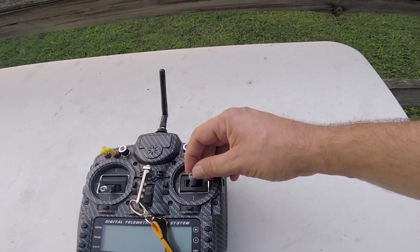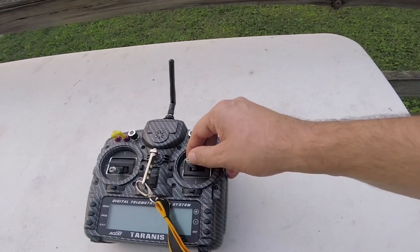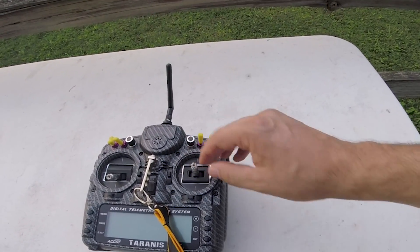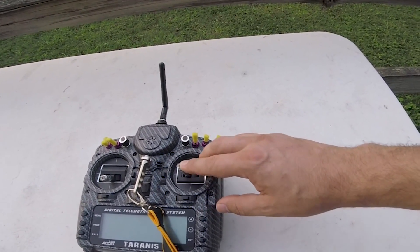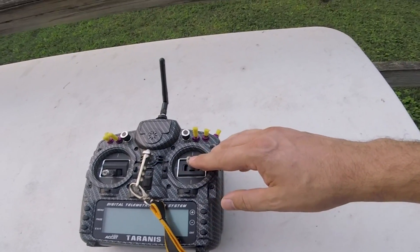A high setpoint weight will cause the copter to be accelerated into the moves more aggressively, and a low setpoint weight will cause the copter to actually be decelerated — it will feel a little mushier. Mushier might sound like a bad thing, but it's smoother as well. So a low setpoint weight may be better for freestyle pilots who want a smoother looking flight, whereas a high setpoint weight may be better if you want every single stick movement to feel really sharp and connected — stereotypically more for a racer.